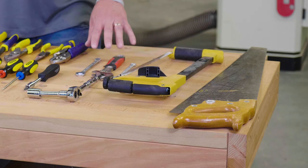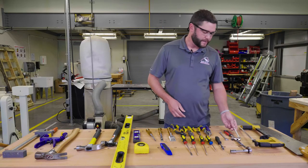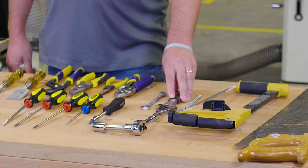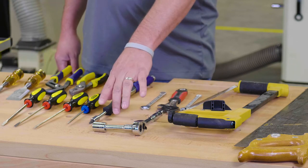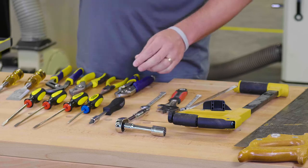Over here we get into some of the wrenches. We have fixed wrenches — this happens to be a 3/8th wrench, and it has an open and a closed end. You have an adjustable wrench here, also known as a crescent wrench. Over here you have a ratchet with a socket. These also have controls on the back so you can reverse or tighten a bolt.